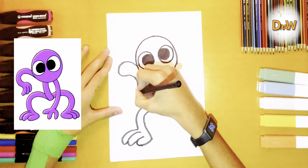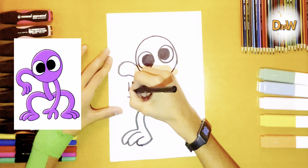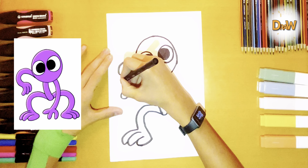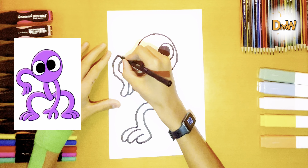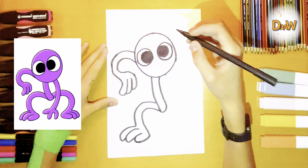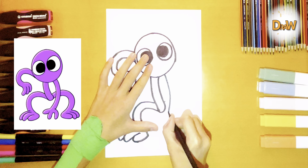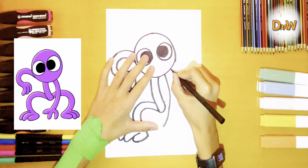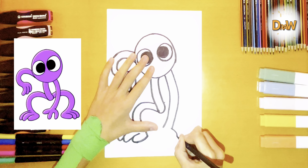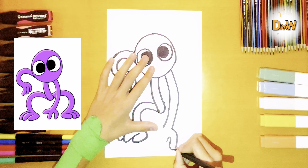Now we draw the eyes. Retreat about a finger. Very good.